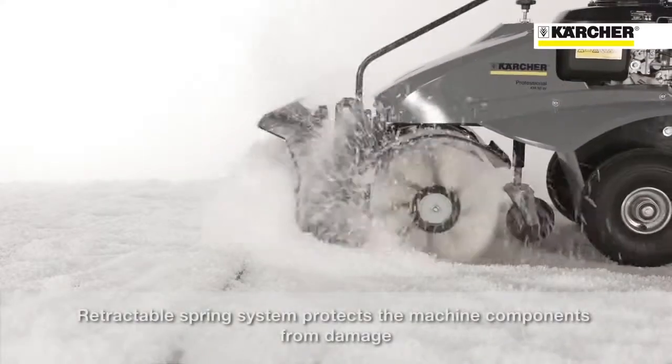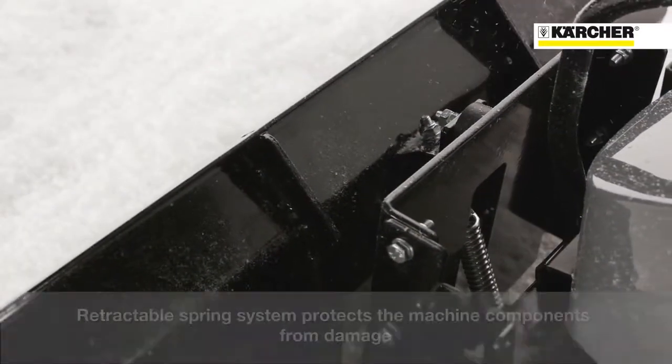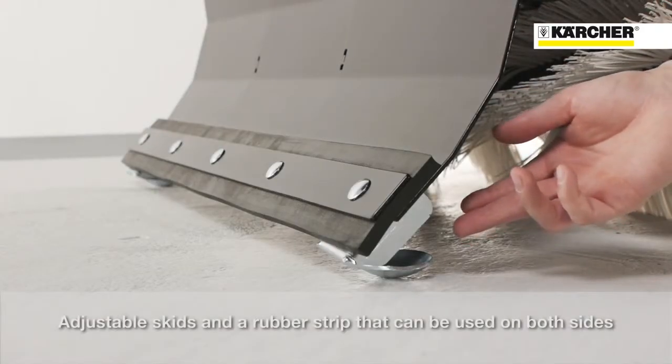The retractable spring system protects the machine components from damage. The skids are adjustable to different heights.